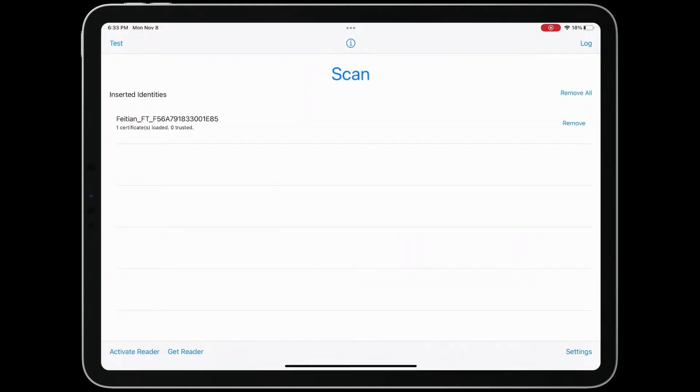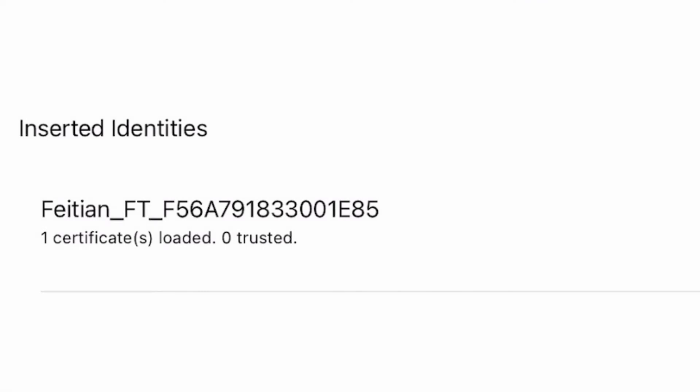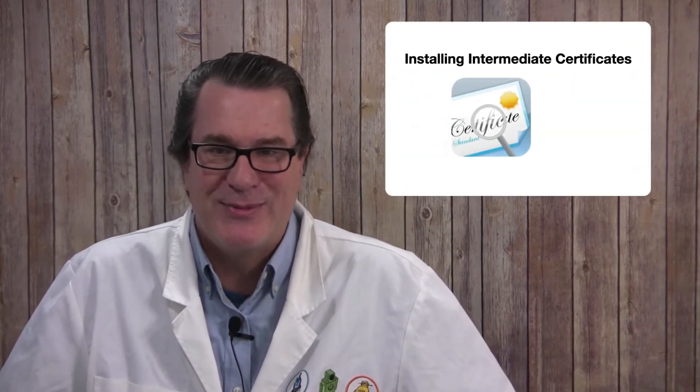Tap Insert next to any certificates you want to use. Once the certificates have been loaded, tap Back and verify the certificates are trusted. If the certificates are not trusted, you'll need to install the intermediate certificates associated with your Smart Card.